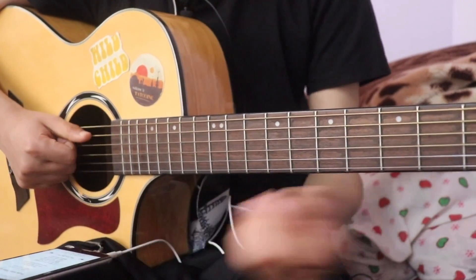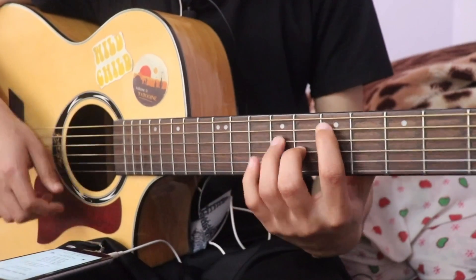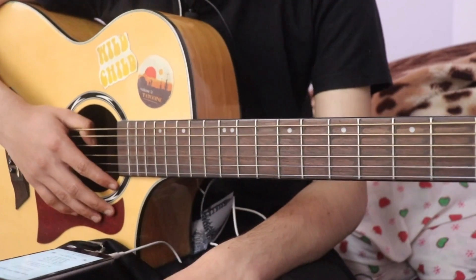The whole song uses the same chord progression: E, E major 7, A, and B — with the same strumming pattern throughout.